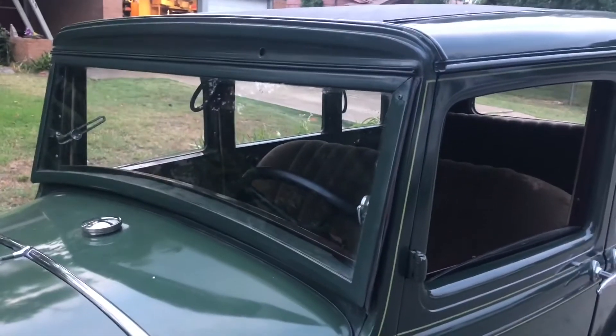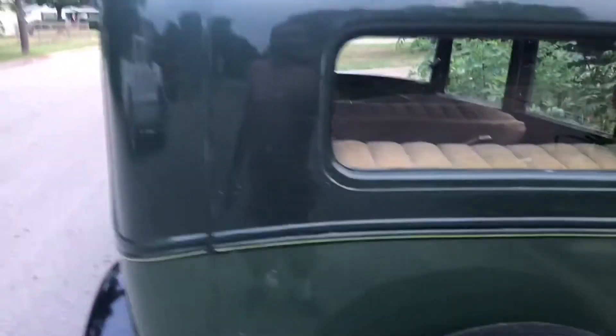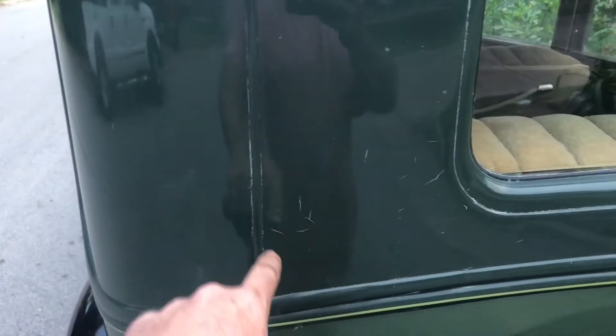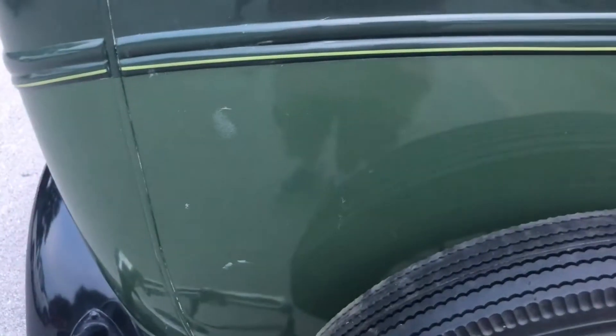The wiper motor is out for repair right now — it should be back in a day or two. The paint, as amazing as it is, the car sat outside, and while this is a little rubbing compound here in the corners, that is checking on the paint, and there's a little bit more down here.